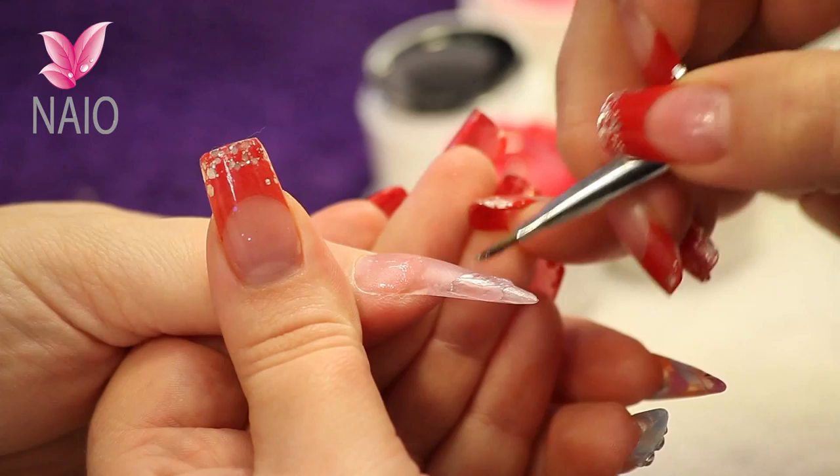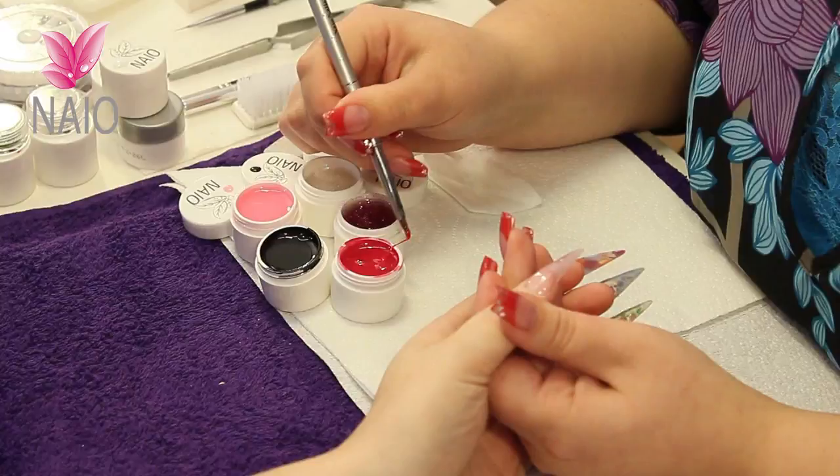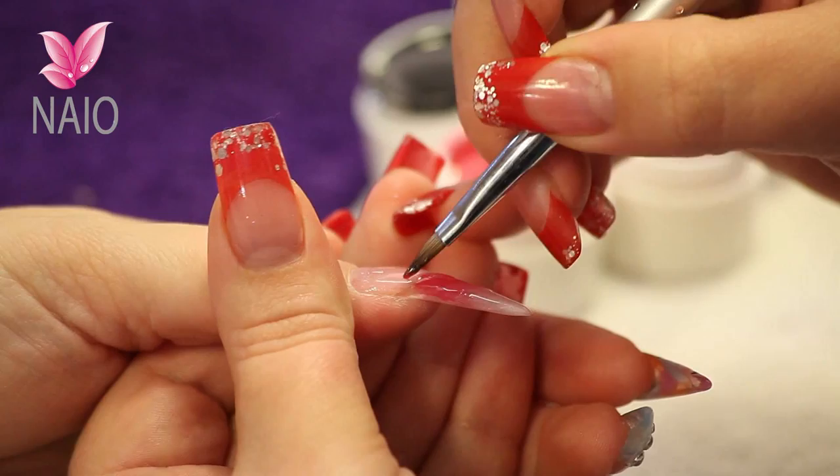Then moving on to his pink — pale pink — onto the tip and then again up near the cuticle area. Then into his deep pink for the centre. Always do it at a nice angle, don't do it too straight across. Makes the nail bed look longer.